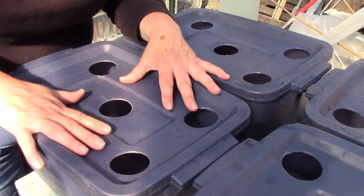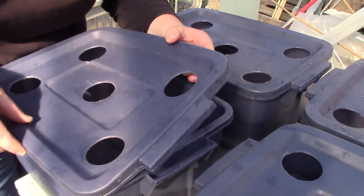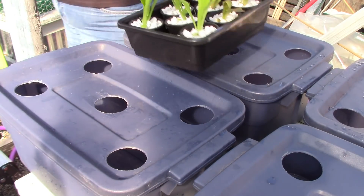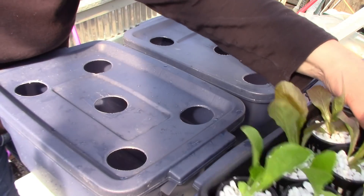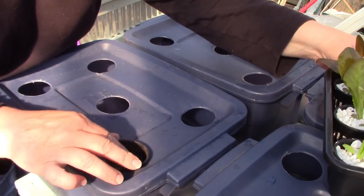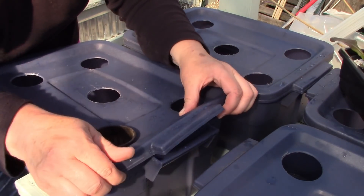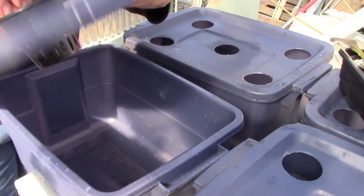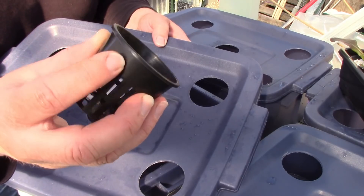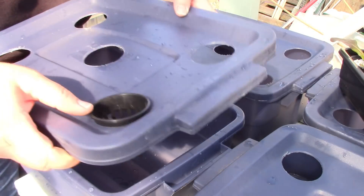They're just my little kratky buckets. I get my net cup — these are two inch net cups, they fit right in each hole. You use a hole saw that's two inch, run it backwards, and cut your holes. Make sure your net cups have a lip — buy them with the lip so that when you set them in they don't fall through the hole.